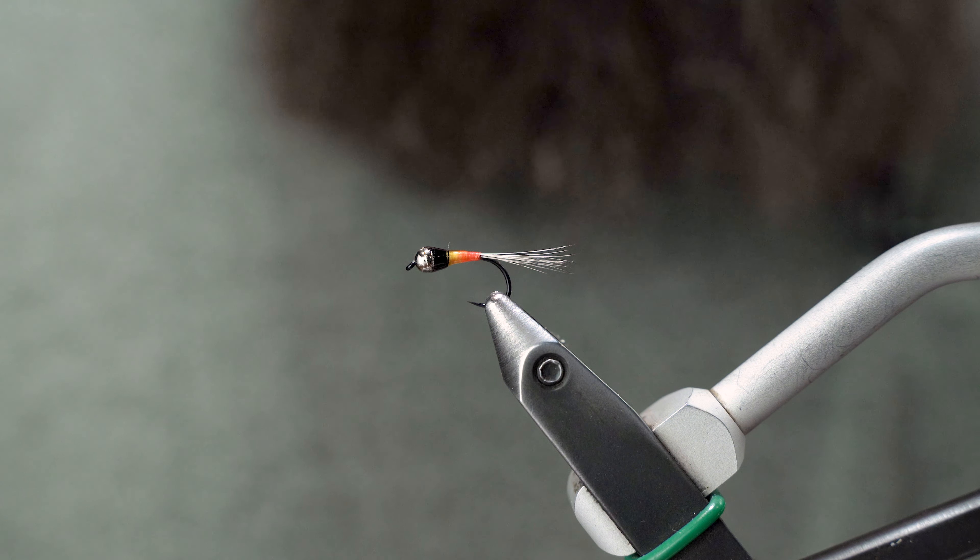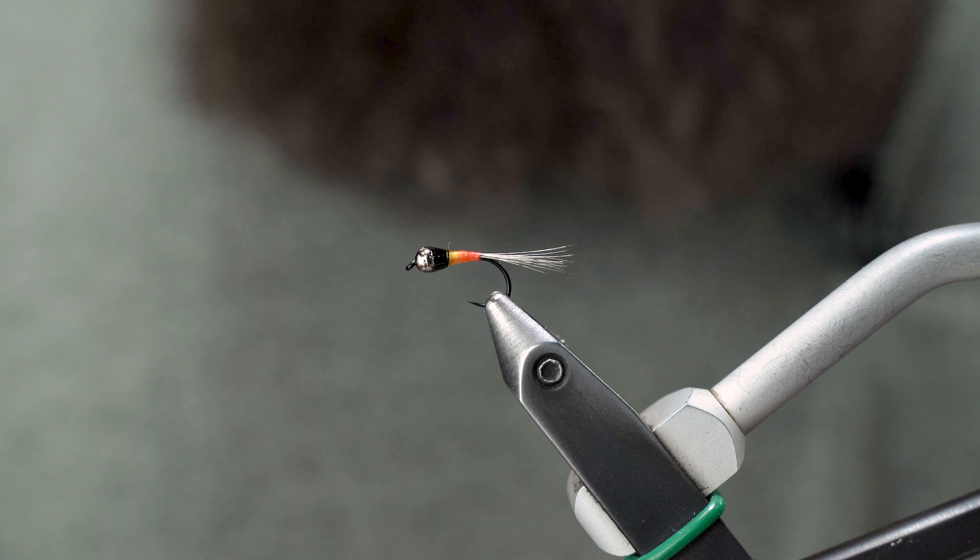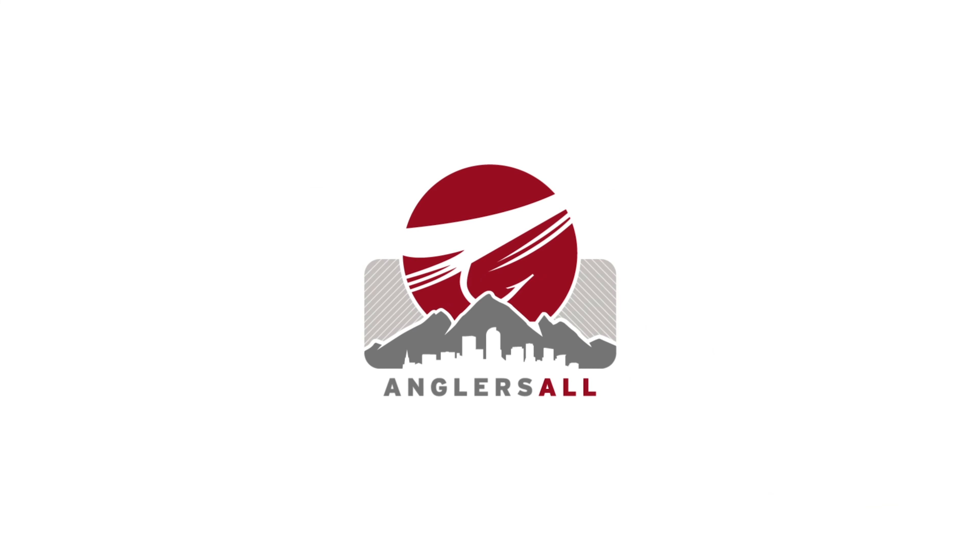There you are — that is the Spanish Paragon. Thanks for watching. Like, subscribe, check us out on YouTube and Instagram, and keep an eye out for more videos. Thanks.